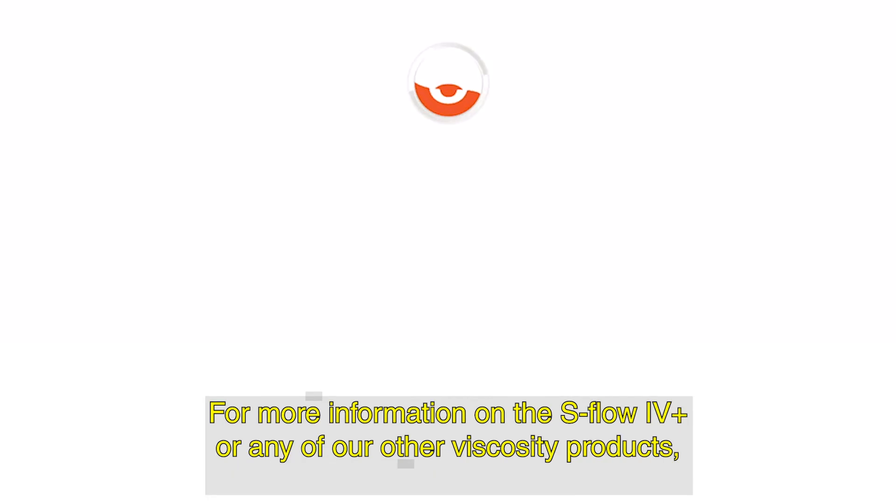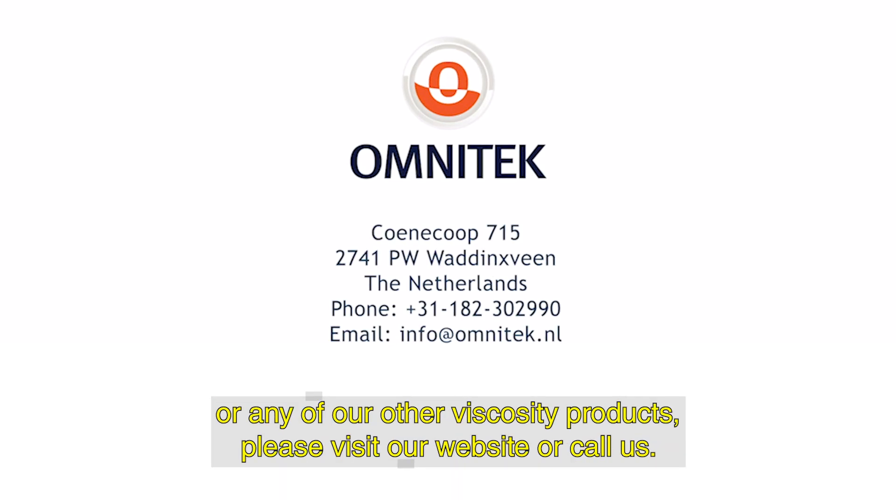For more information on the S-Flow 4 Plus or any of our other viscosity products, please visit our website or call us.